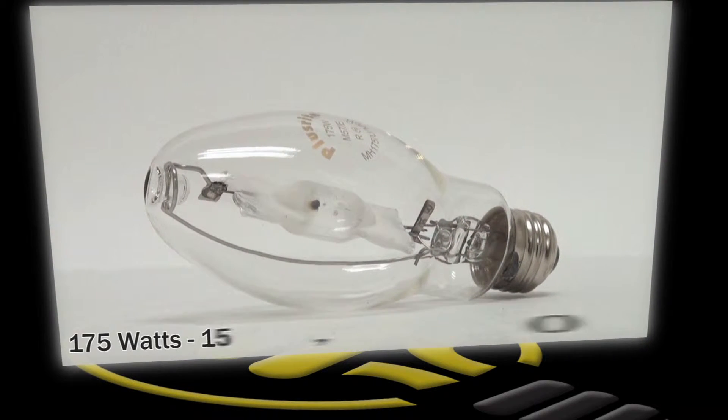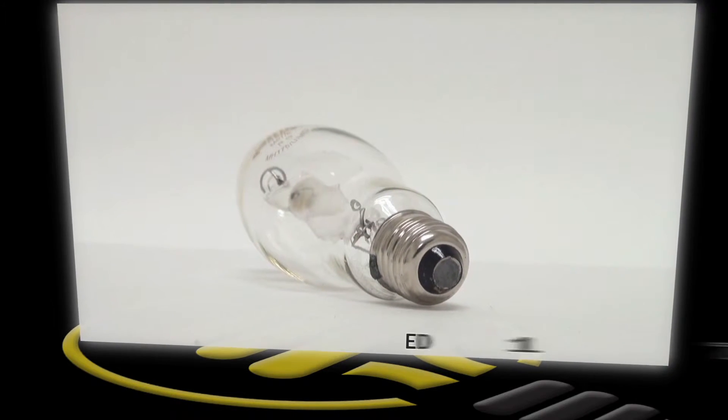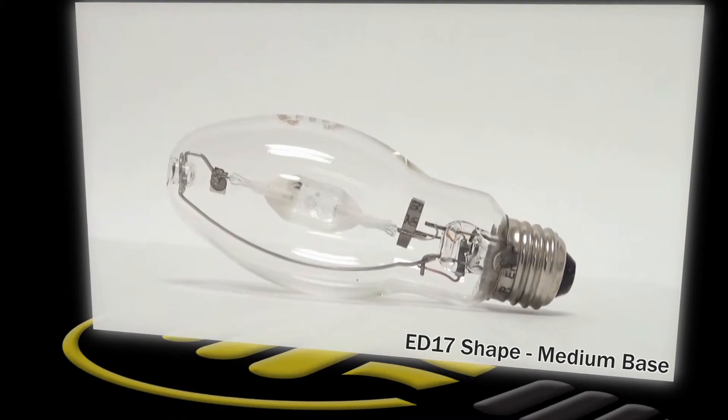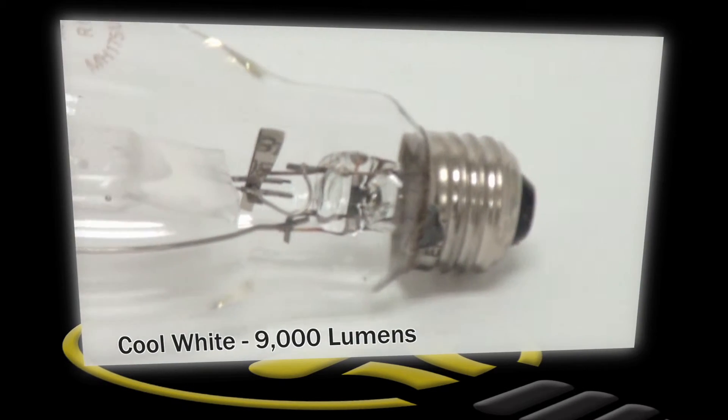This is a metal halide lamp from Plusrite. It uses 175 watts of electricity, has a medium screw base and a smaller ED17 bulb shape. With a light output of 9,000 lumens, cool white color temperature, and 15,000 hour life, this is one of our most popular metal halide bulbs.